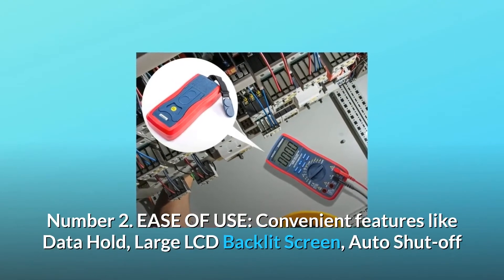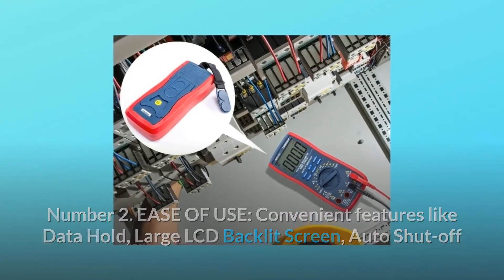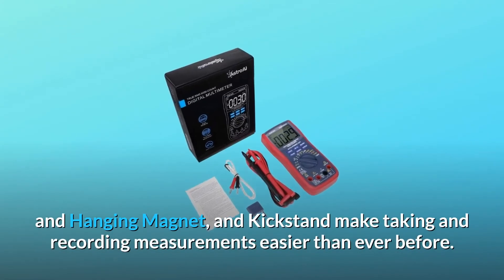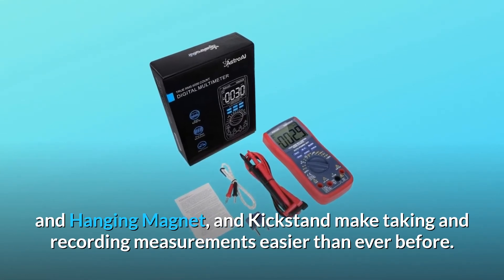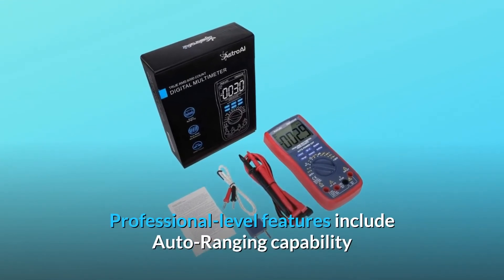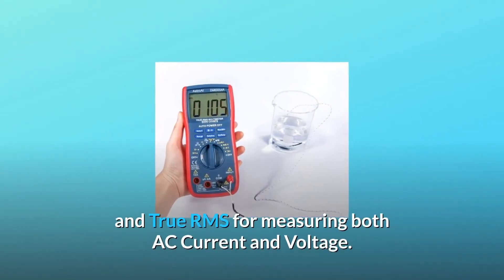Number 2: Ease of Use. Convenient features like data hold, large LCD backlit screen, auto shutoff, hanging magnet, and kickstand make taking and recording measurements easier than ever before. Professional-level features include auto-ranging capability and true RMS for measuring both AC current and voltage.